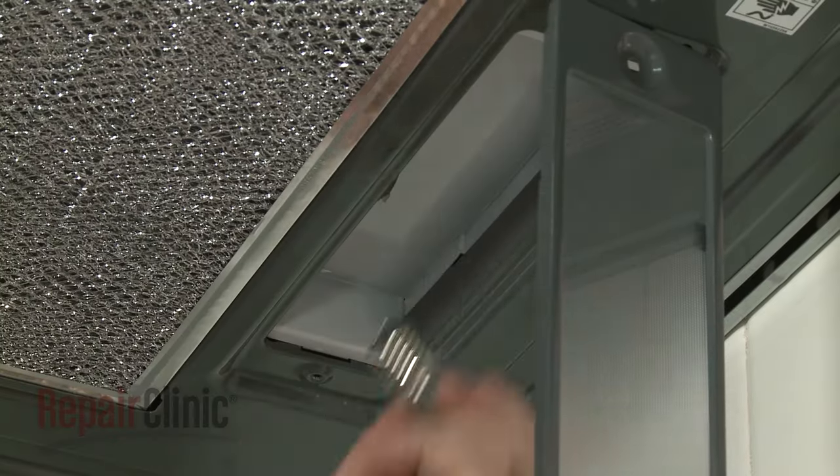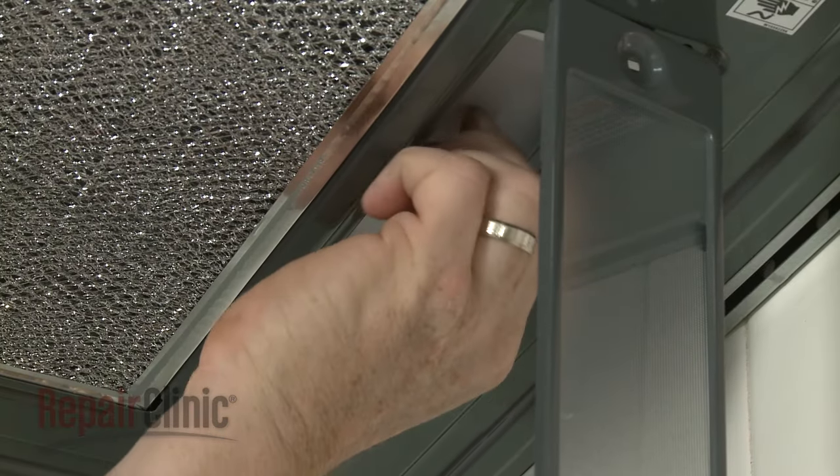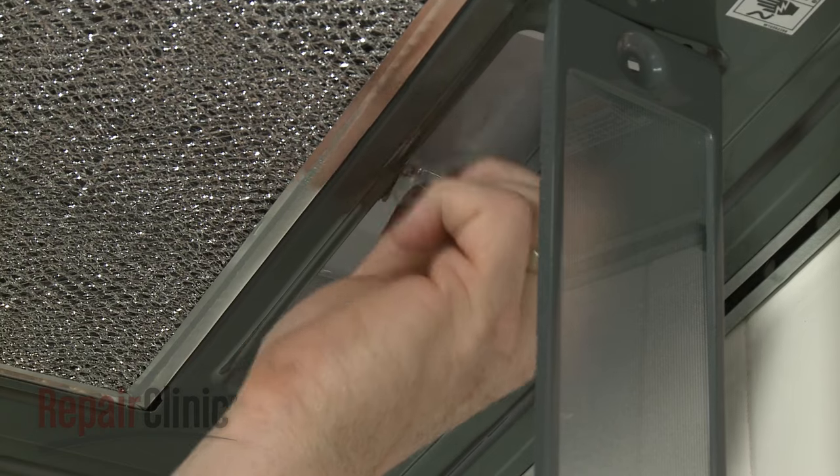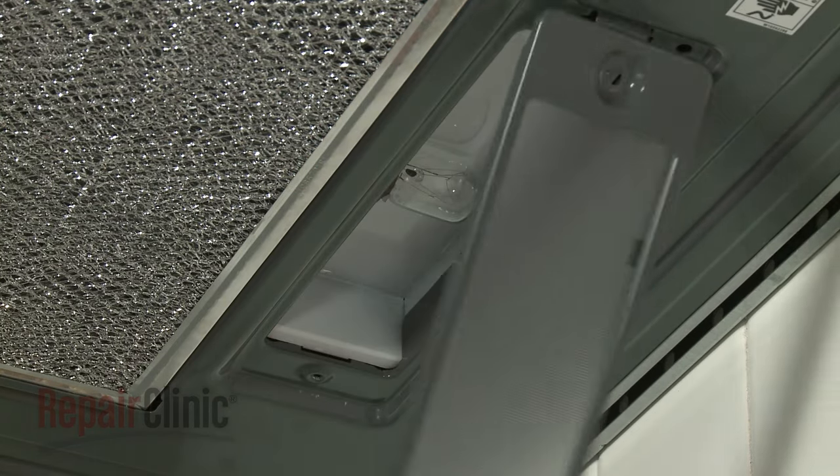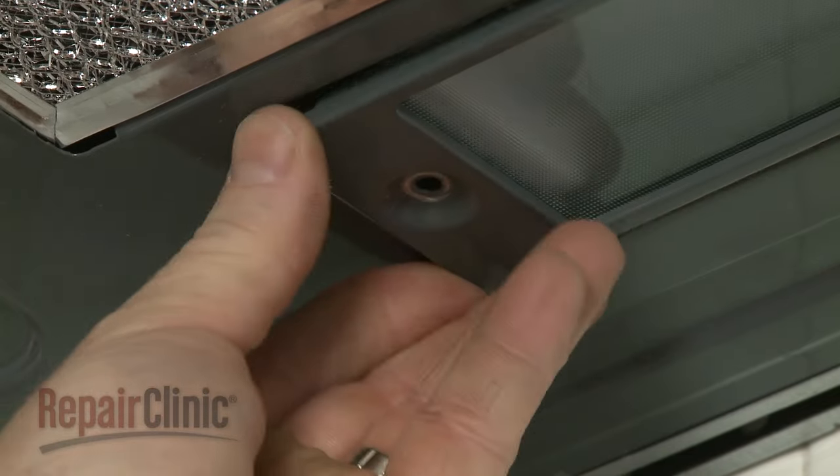Install the new light bulb by threading it into the socket. With the bulb in place, lift up the cover and replace the mounting screw to secure.